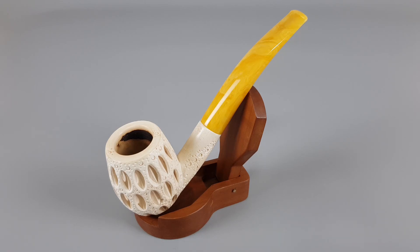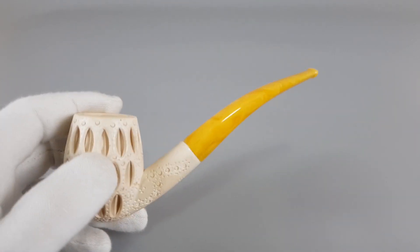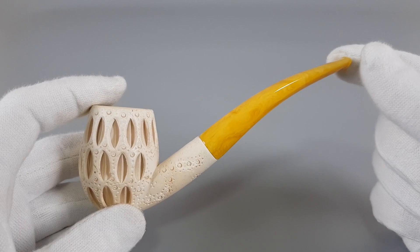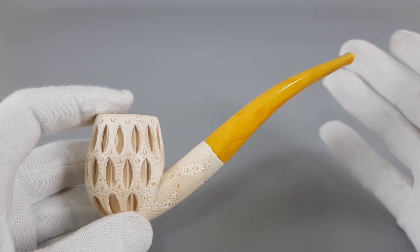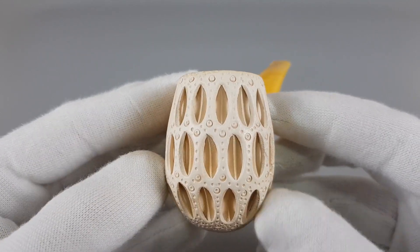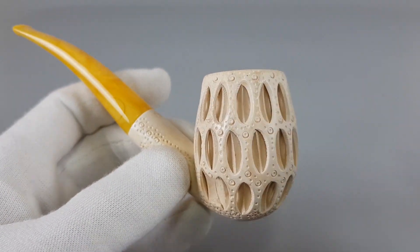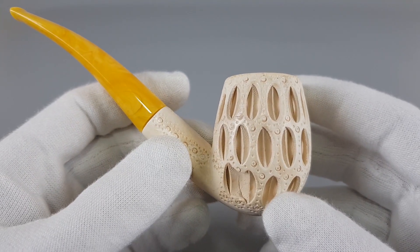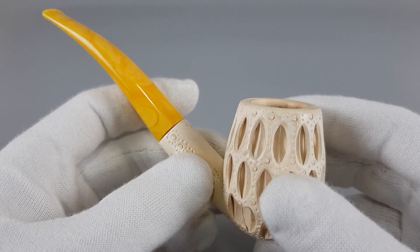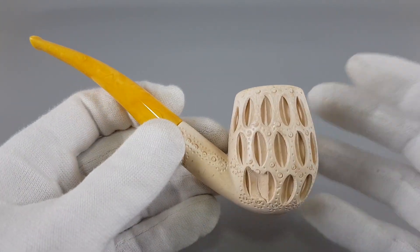Hello and welcome to another pipe presentation video. In this one, an interesting pipe — I was holding this pipe for a friend. He's still open to buy it or take it; he had some expenses, never mind the details. So he might take it, but if it sells in the meantime he's just going to wait for something else.